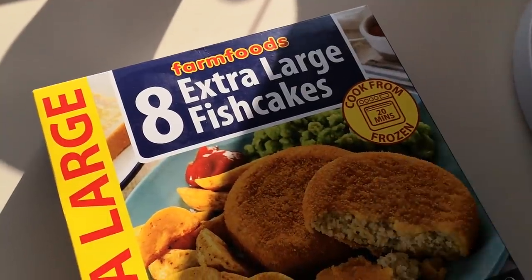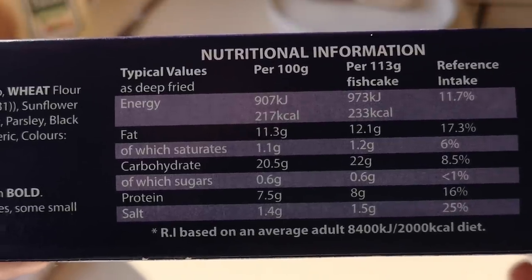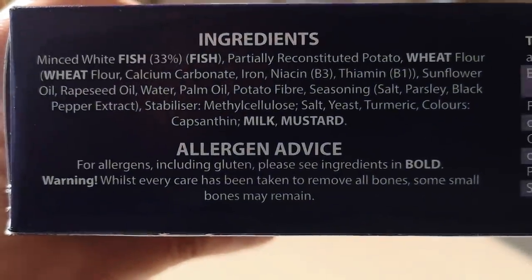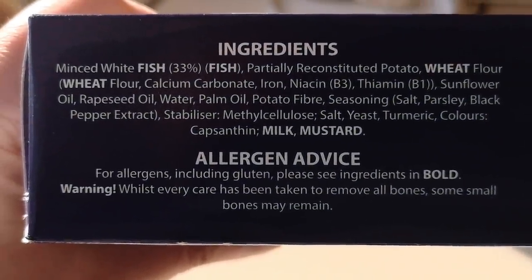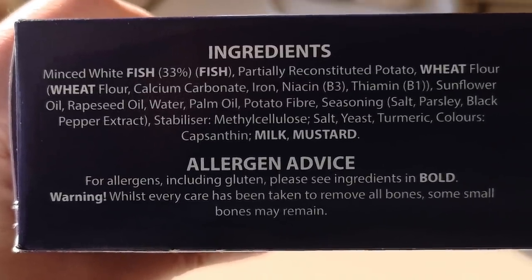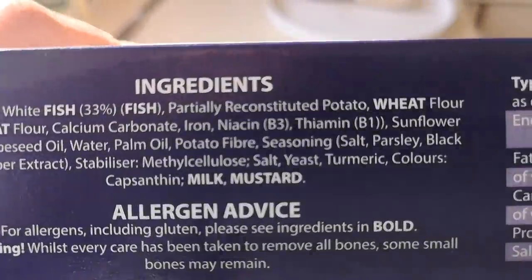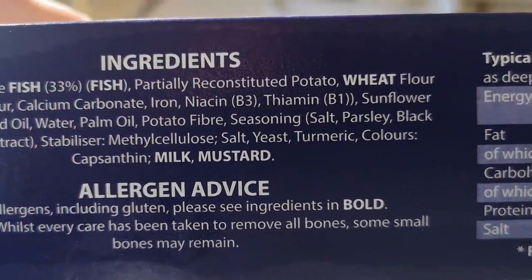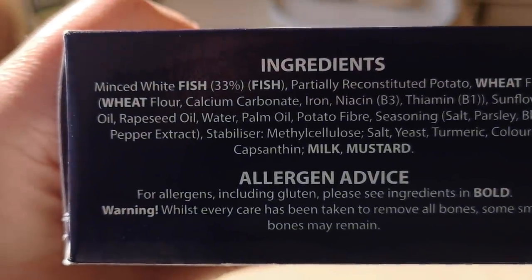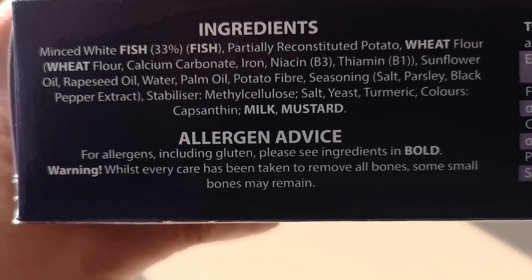Let's have a look at this box — nutritional information there if you'd like to pause. Straight away it's got minced white fish at 33 percent, so it's not saying it's haddock — it's just minced white fish, a bit of a selection really. And it's also got partially reconstituted potato and palm oil in there as well.